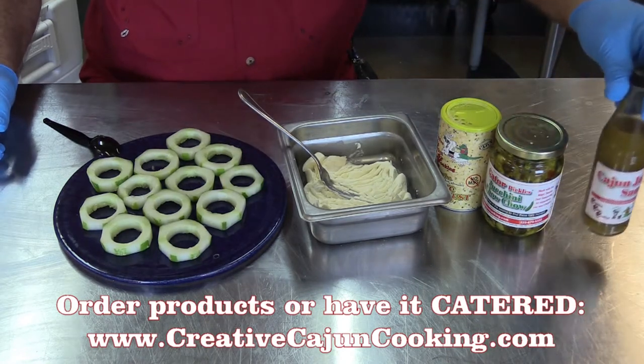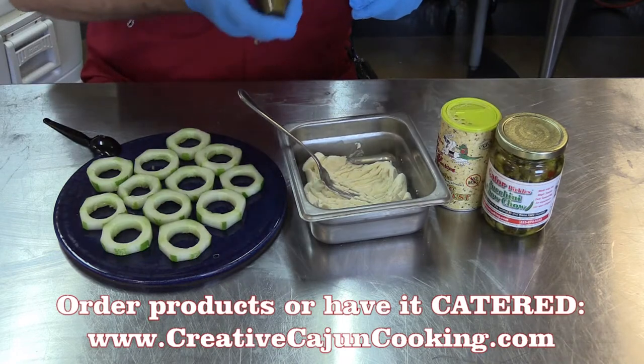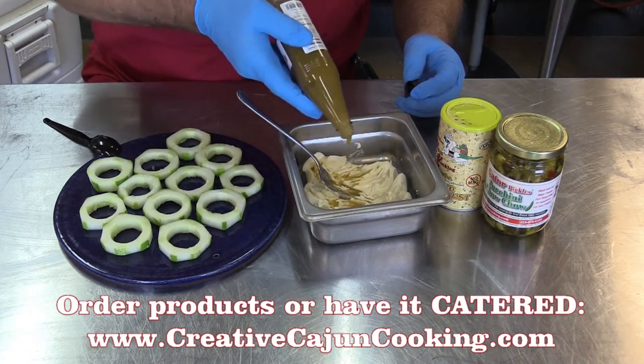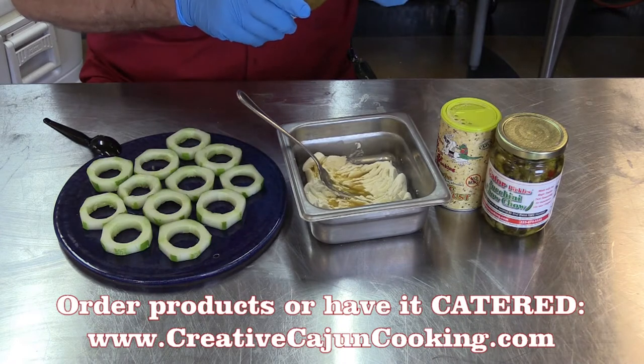And then we're going to take some of the jalapeño hot sauce, do a little shake-shake. It gives it a little kick, a little zing without being too hot. It's not hot, it's just flavorful. You've got to have a flavorful flavor — it's got a little heat, but it's not hot.